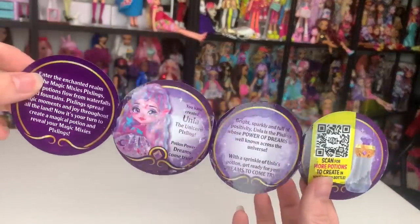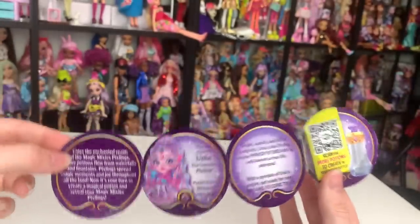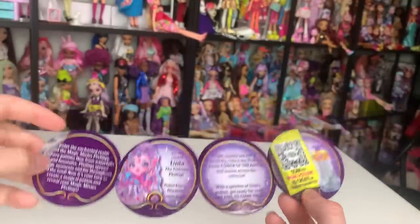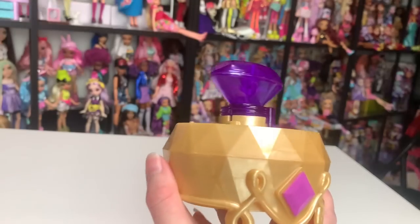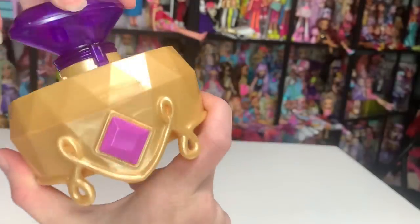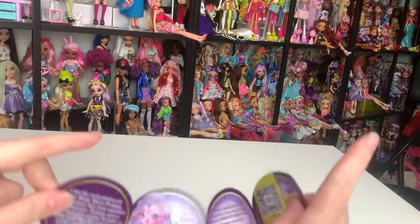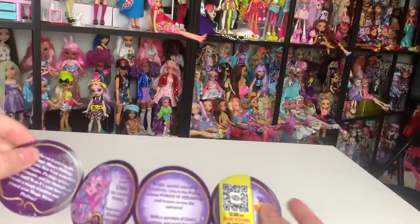Before we get started, I want to show you the collector's guide. Each doll comes with one of these and mine got a little bit wet — my product is a product sample, so I trust the final retail release will not have this problem. I will let you guys know because I do plan on buying the remaining doll. Also, I wanted to let you know that the gem correlates to which doll you're going to get, so you shouldn't be pulling doubles — very, very nice. The blue gem is our mermaid character and the purple gem is our unicorn character.